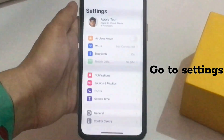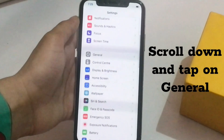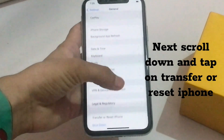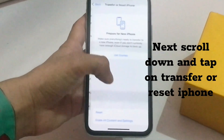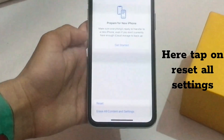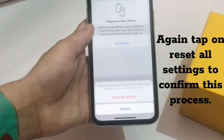Go to Settings. Scroll down and tap on General. Next, scroll down and tap on Transfer or Reset iPhone. Tap on Reset. Here, tap on Reset All Settings. Again, tap on Reset All Settings to confirm this process.